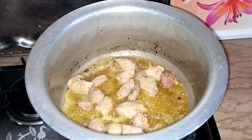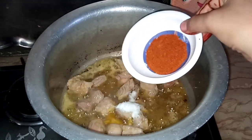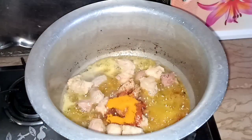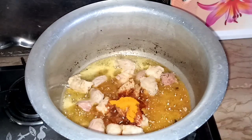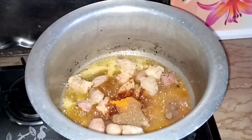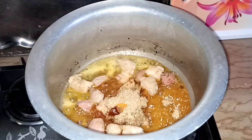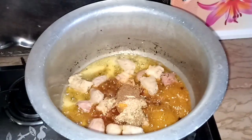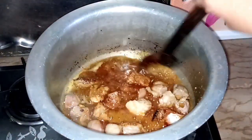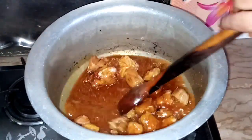I will add 1 tablespoon salt and 2 tablespoons of water, then 1 tablespoon of pepper. I will fry it all on medium flame for about 1-2 minutes.